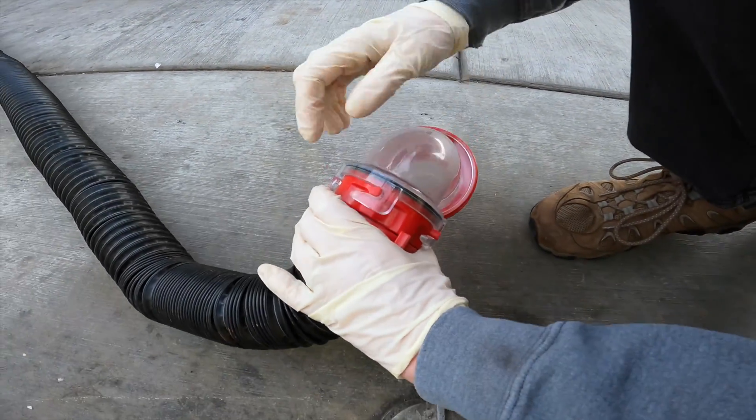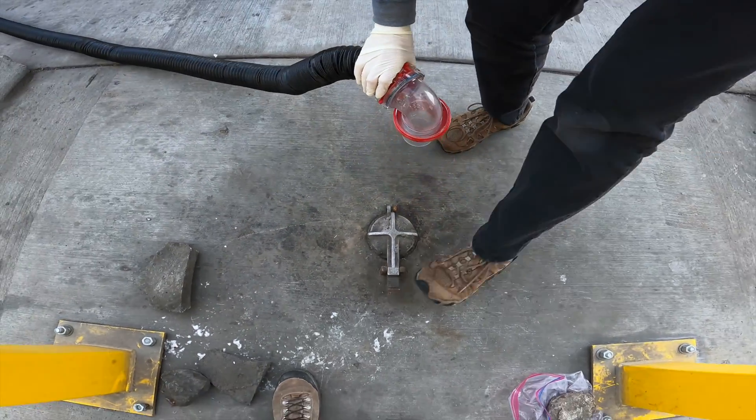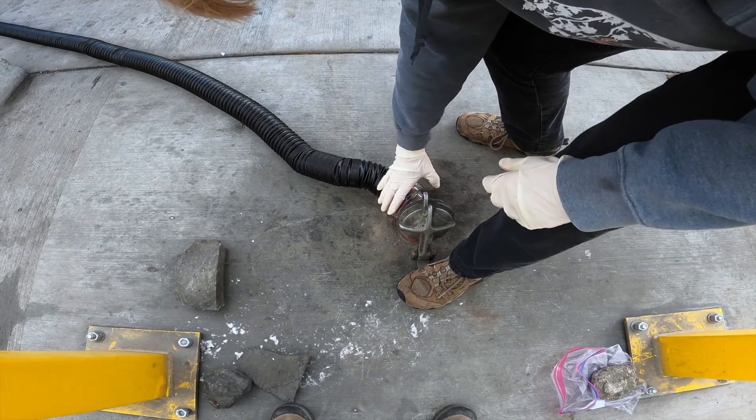Oh, I got it. There — see? That's on tight. And then like that.